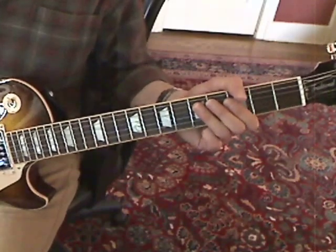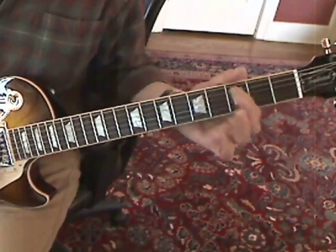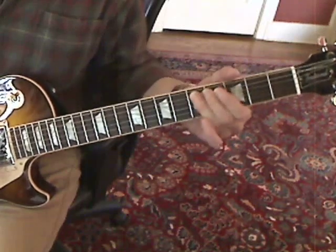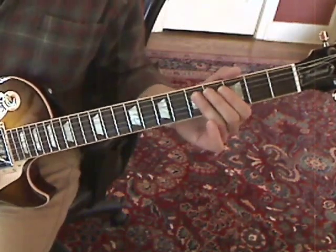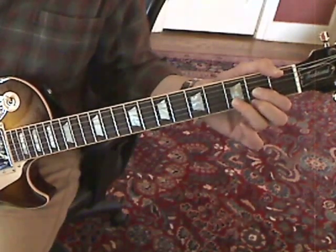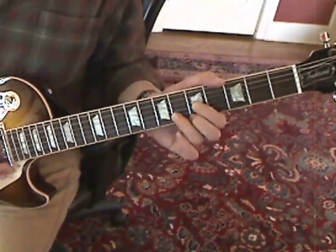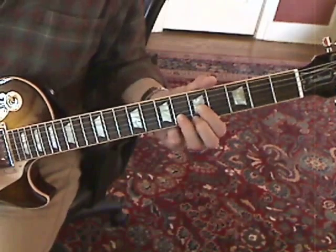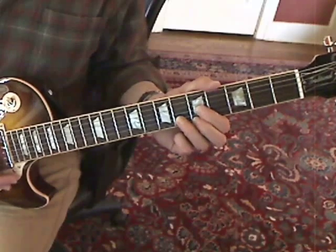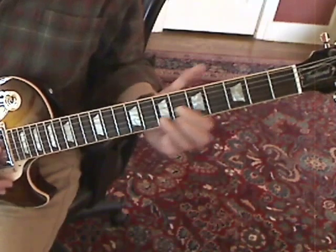You're going to play this riff in between the chord progression. The chords are a D, then you take that D form to the 5th fret — I think it's an F13 or something like that — and the same form to the 7th fret, which would be a G13, and then back to the 5th fret.